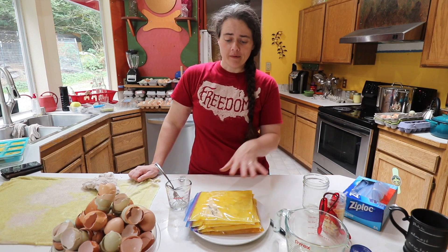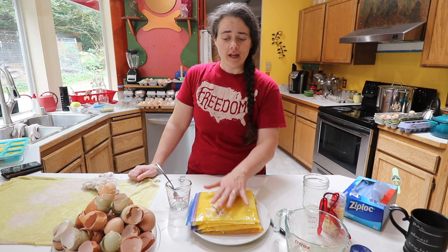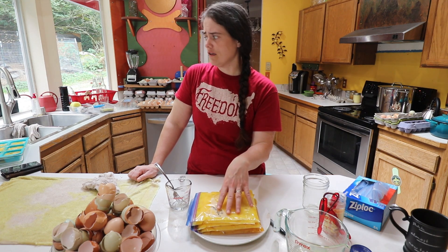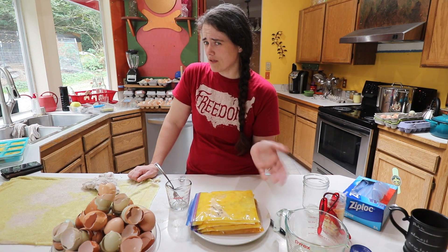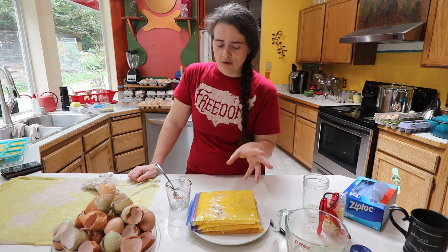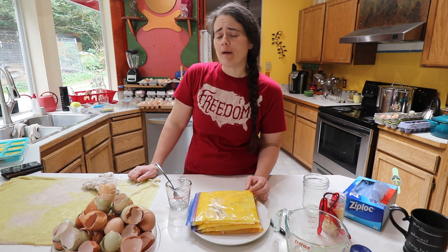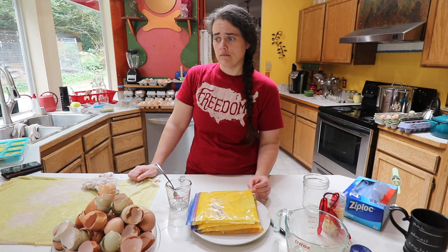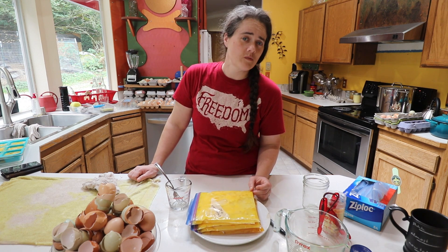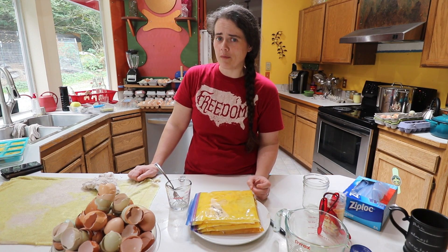All the eggs are done and I'm going to toss these into the freezer so they can freeze overnight. All of these together — we just preserved nine and a half dozen eggs in about an hour. I'm going to bring you guys back once these have frozen and thawed out, probably this weekend. They'll be in the freezer for a couple of days and then we'll pull them out, thaw them, and I'll show you what we ended up with.